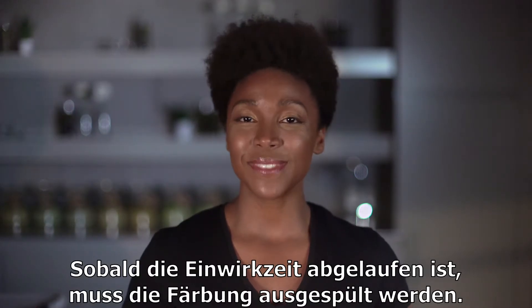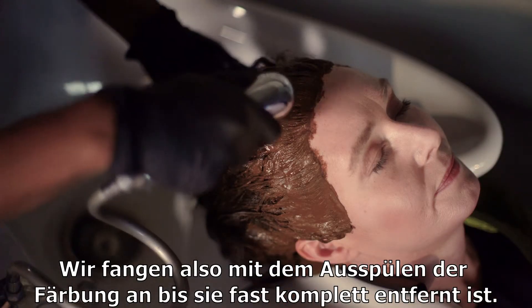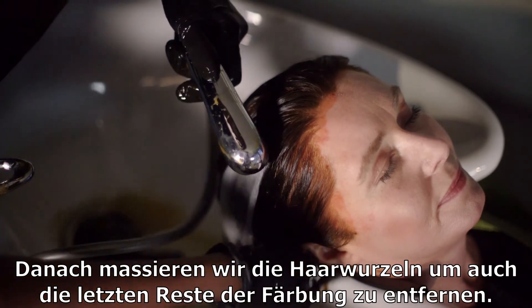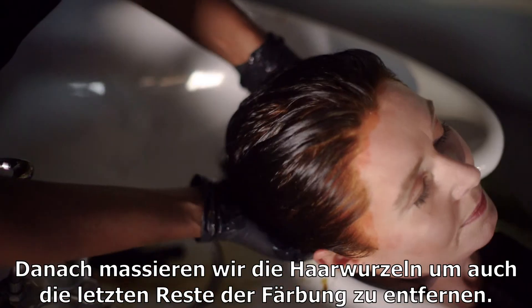When the processing time ends, the dye must be rinsed. You'll start by rinsing the hair with warm water until most of the dye is removed. As you can see, almost all of the dye is rinsed out. Now we want to massage the roots to remove any residue.